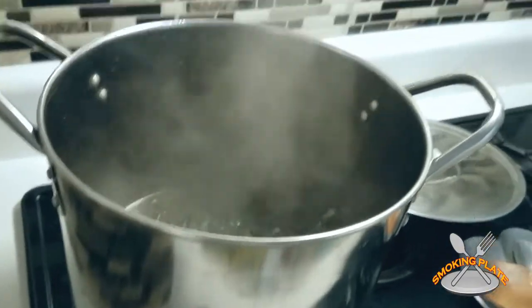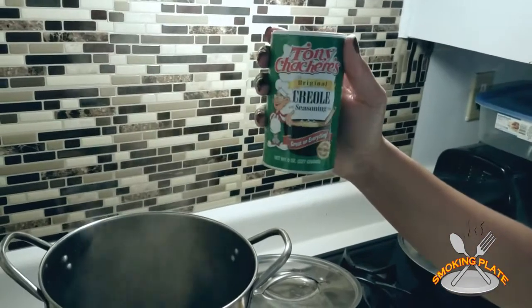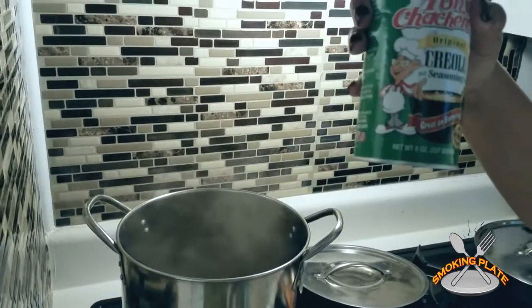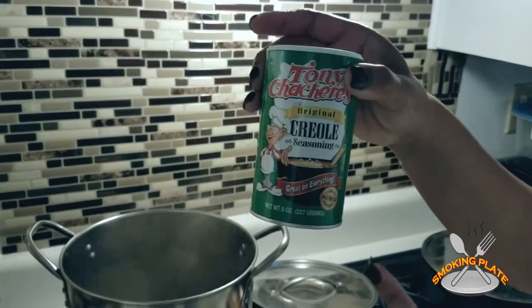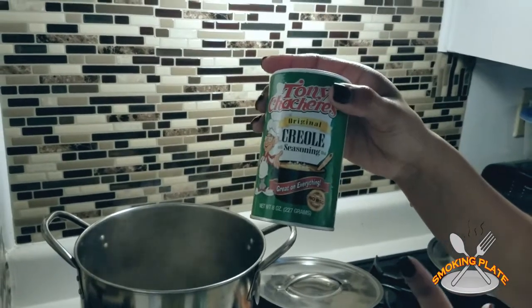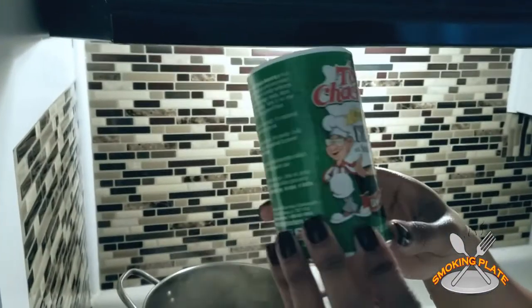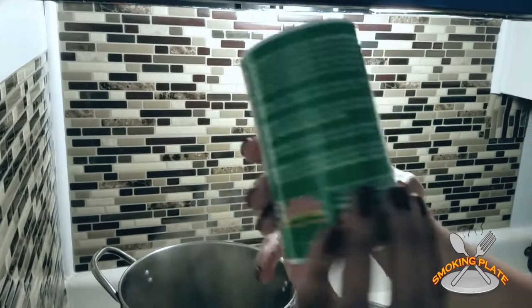I'm going to show you a new seasoning I used — Original Creole seasoning. I was recommended it by an officer I was in conversation with. She recommended that the seasoning was everything — she did try it on her greens. I tasted them and they tasted really, really good. So I said, let me try it. There's no MSG — make sure you guys know that. I will let you know how it turns out.